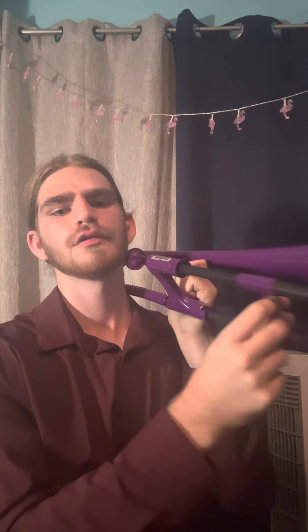Then we'll move our hand all the way out. And you'll notice as our slide gets longer, our sound goes down.